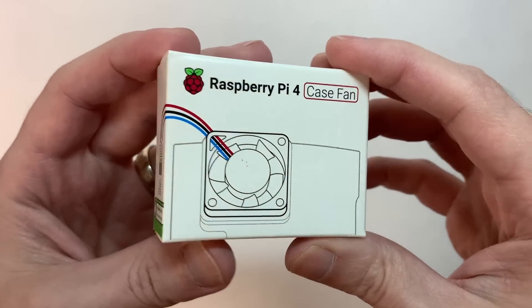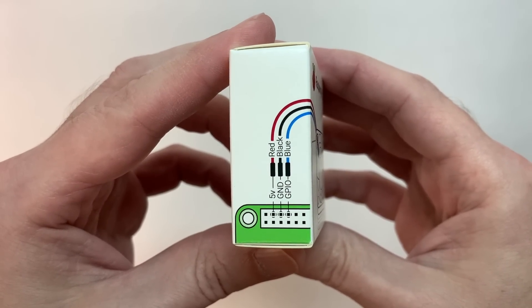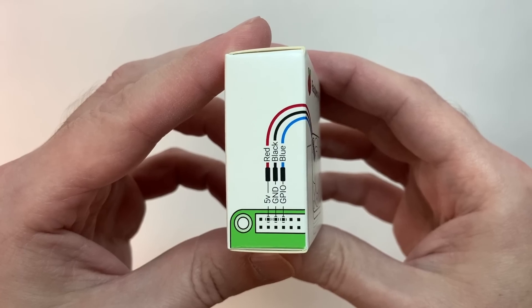First of all, I love how the box has the installation instructions right on the outside. Regardless of how well the fan works, the box designer really deserves a shoutout here.